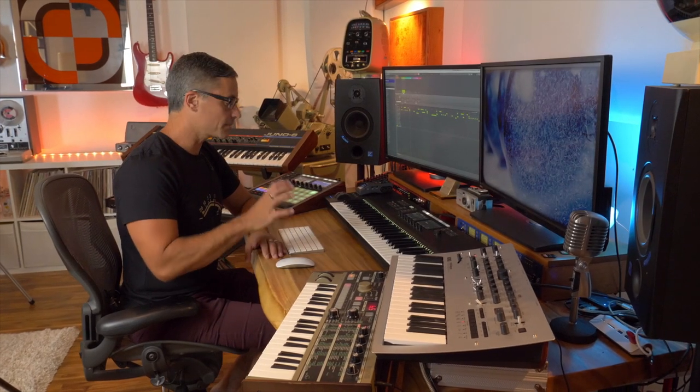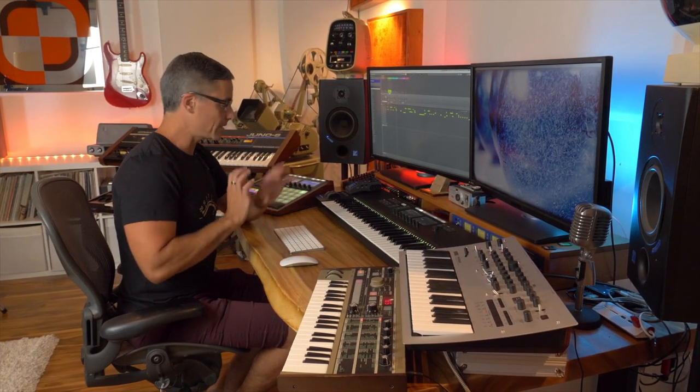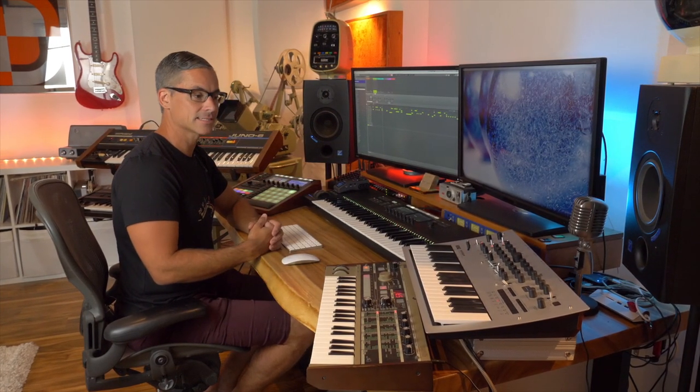Hey, it's Jeff Gibbons here. In this video I'm going to show you how you can take your external synthesizers and hook them up to Maschine. It's going to be a bit of a basic video, but I just want to get people started on this and walk them through some of the difficulties I had when I was trying to get everything set up.